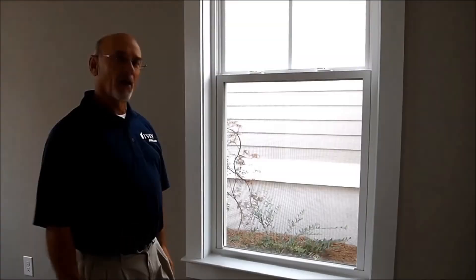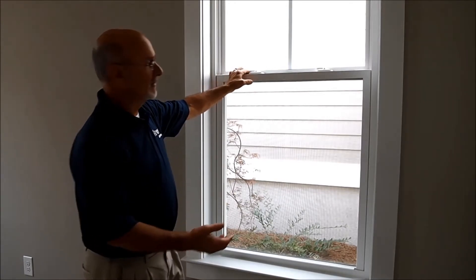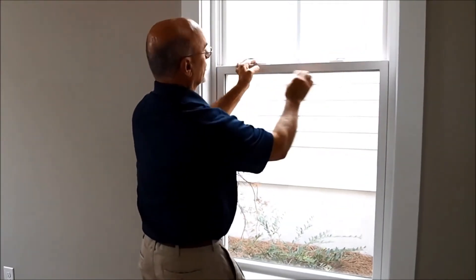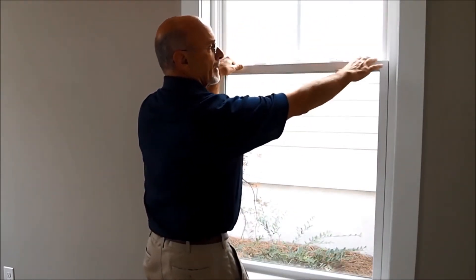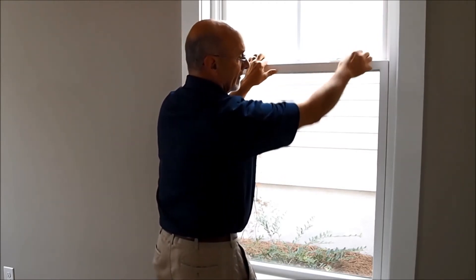Let's talk about our windows. Sometimes people are just guilty about closing a window and not latching it. This window is latched. I can lift on it. In order to open these windows, you turn both latches in the opposite direction and lift up on the window. When a window is properly latched, it seals better and you do not get air coming in and losing your heat and air in the home.